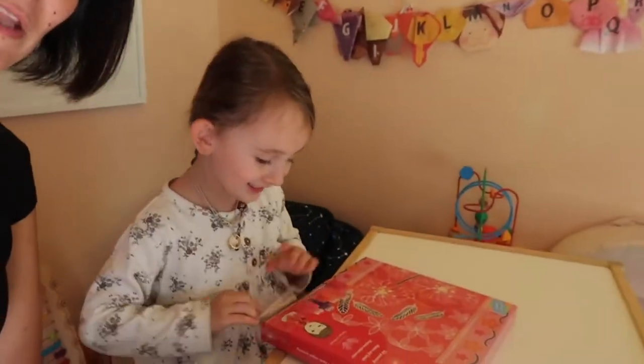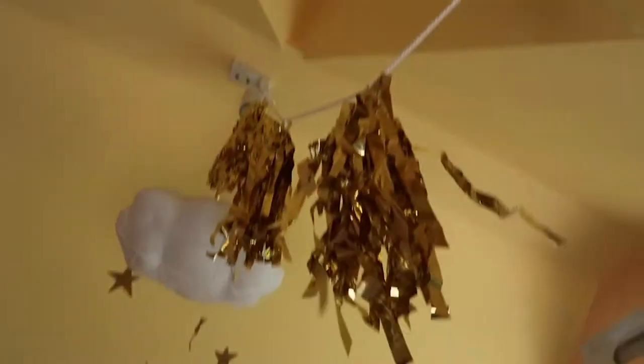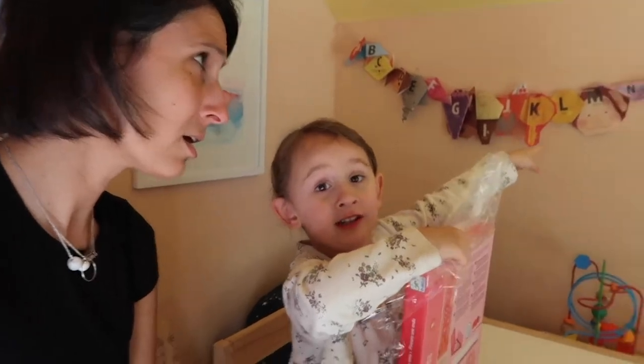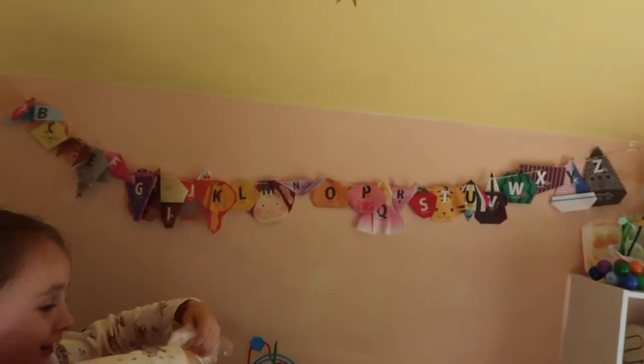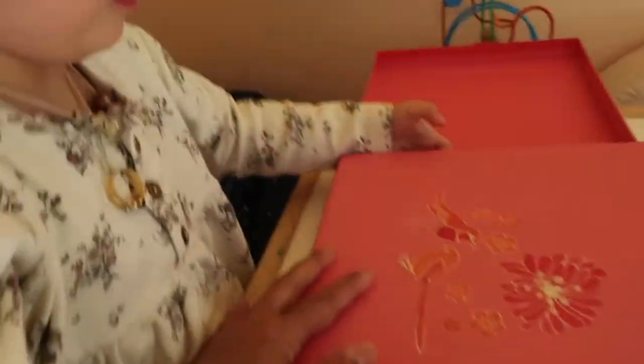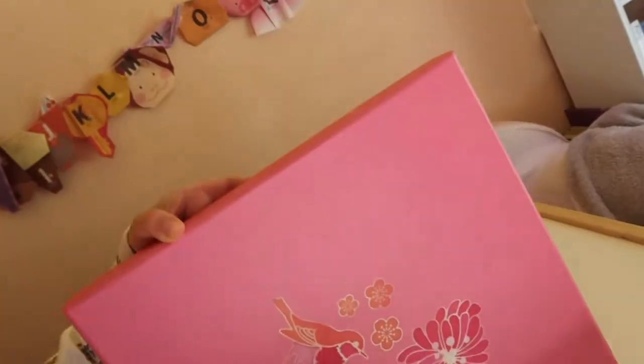Lily is opening the box. By the way guys, we're again in her lovely playhouse, as you can see, which is a great area to do activities. How do you see in the background there's an alphabet? Oh yeah, we did that too. There we are! Wow, look at these birds on here — these are beautiful birds.